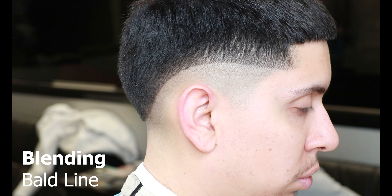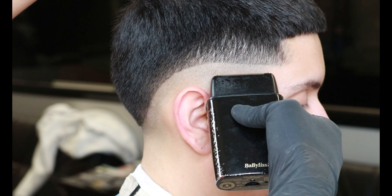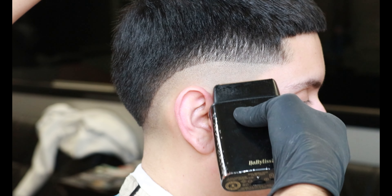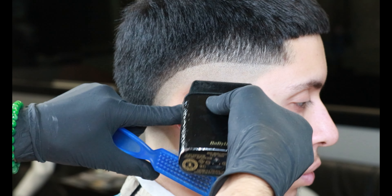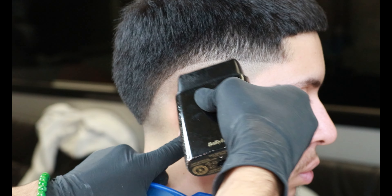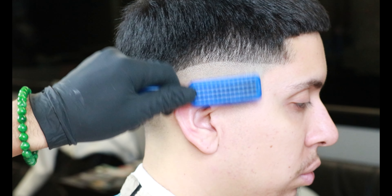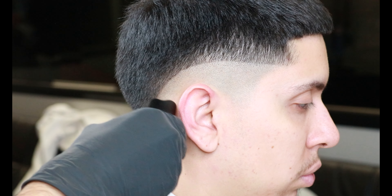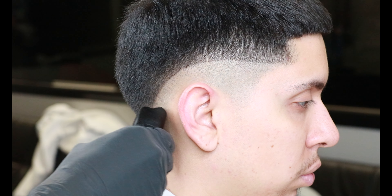Now after setting in that bald guideline, we're going to blend it out by tapping using the corners of our foil shavers. Using the corner of our foil shavers allows us to blend in that guideline from the skin to where the hair is. Once again, when you get behind the ear, pull down that ear and use the corners of your foil shavers to blend out that guideline. If you find yourself not being able to blend it out, always scoop up with the foil shaver and not set in a new guideline.